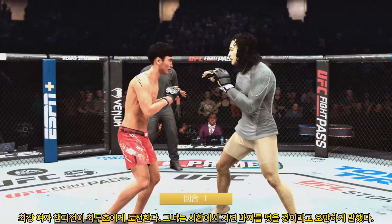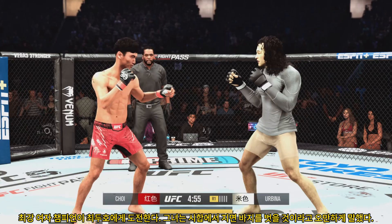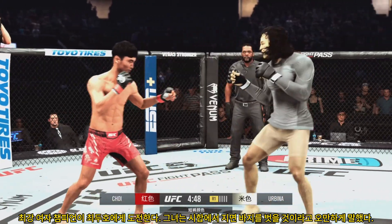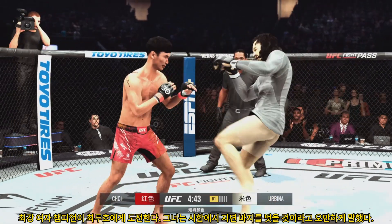Round one underway. This man is all the rage — the Korean Superboy, Duho Choi. Very difficult challenge for the opponent here tonight. This is an outstanding first-round fighter, outstanding fighter overall, but the fight time in the UFC is not a lot, because more often than not he gets the opponent out of there in round one.